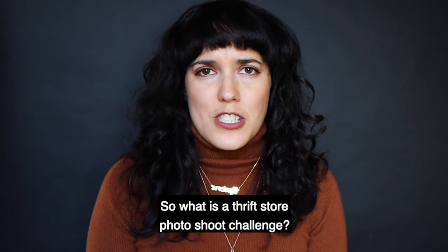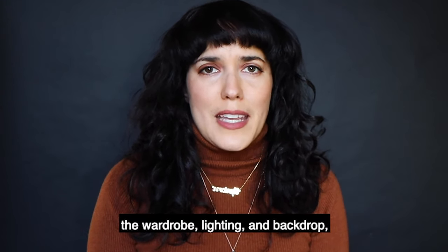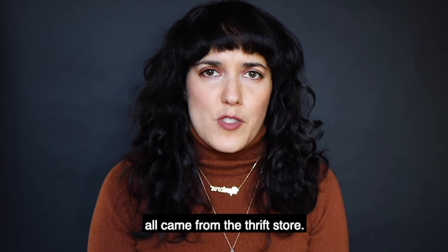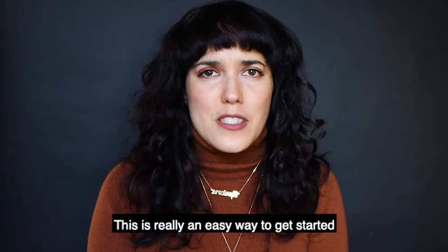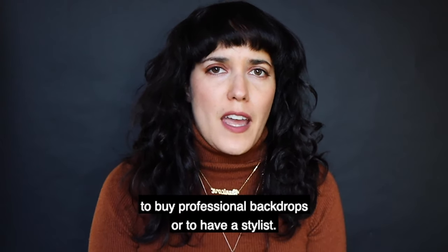So what is the thrift store photoshoot challenge? It means that the three main elements — the wardrobe, lighting, and backdrop — all came from the thrift store. This is really an easy way to get started if you don't have a lot of money to buy professional backdrops or to have a stylist.